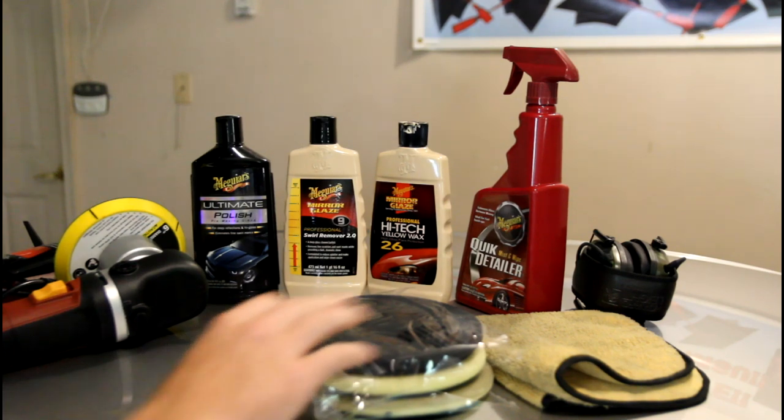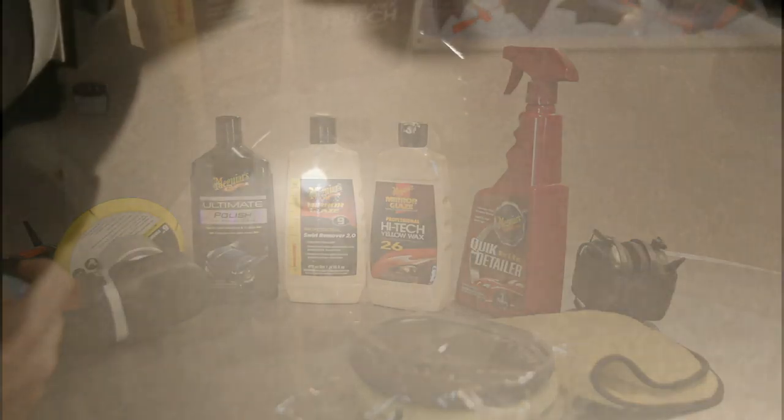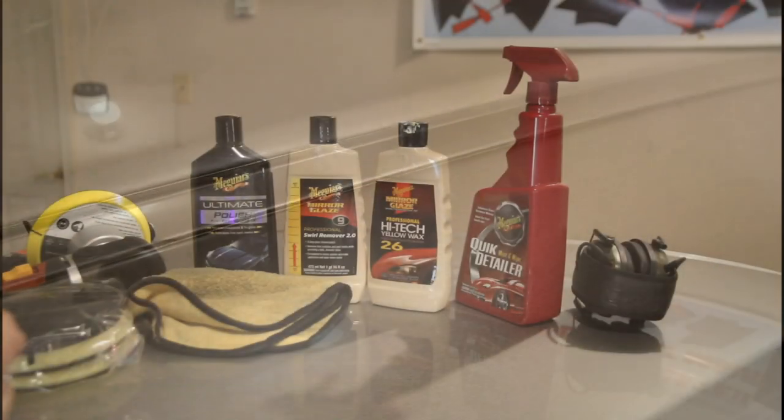I'll do a close-up right now and show you guys what the paint looks like on the Monte Carlo. It's not horrible, but you can see it when you get in the light. Watch the light there — you can see where I have swirls. It's light swirling, it's not horrible but it's not great. Moving towards the front, there's a decent bit of swirls in the paint. If you look on the edge, there are some scratches from a previous owner, maybe from me.